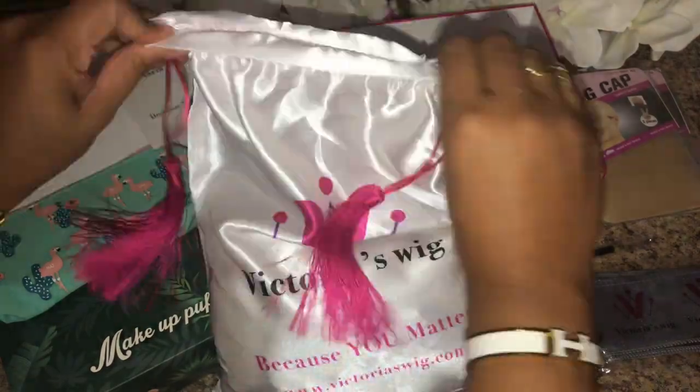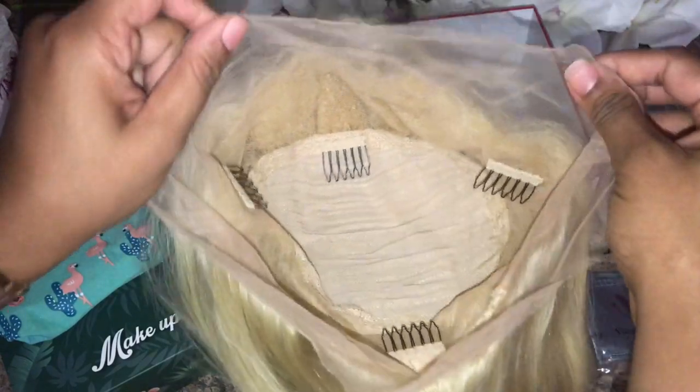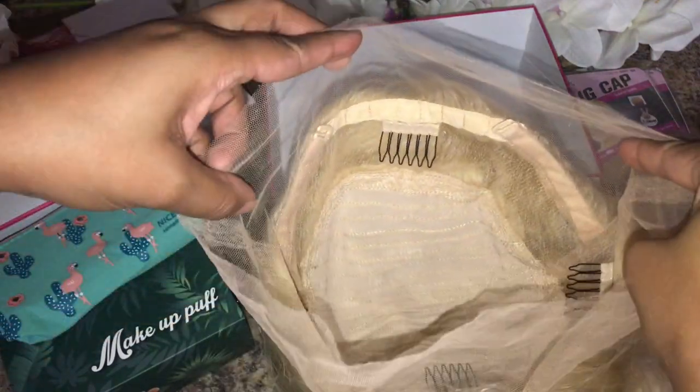Now we're at the wig — it came in its own little bag. It has four clips in it: three in the front, one in the bottom of the back, and it also comes with adjustable straps. It's a 360 wig and you can see the inside with those tracks.